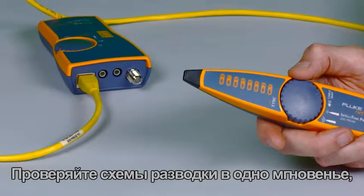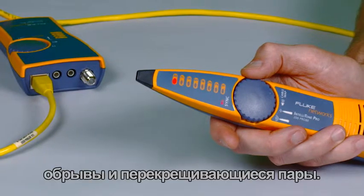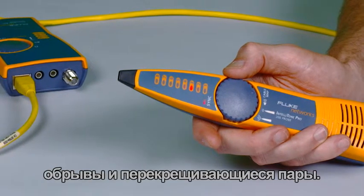Validate wire maps in a flash, finding the most common wiring faults on twisted pair cabling, such as shorts, opens, and crossed pairs.